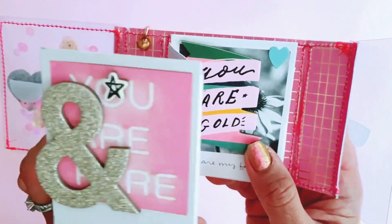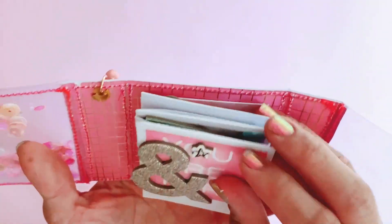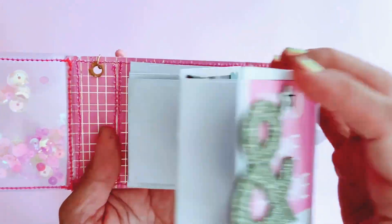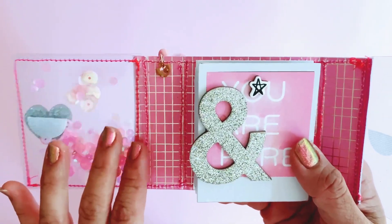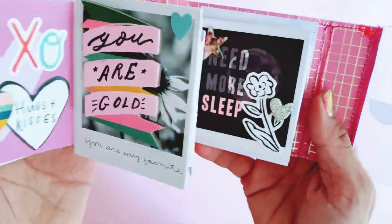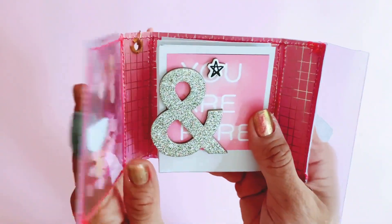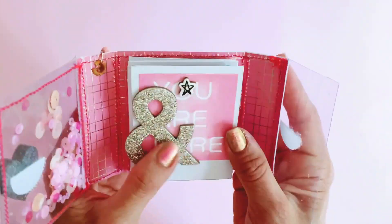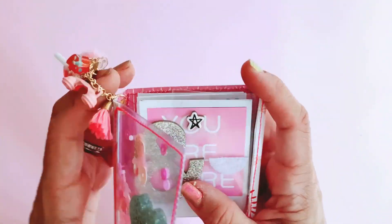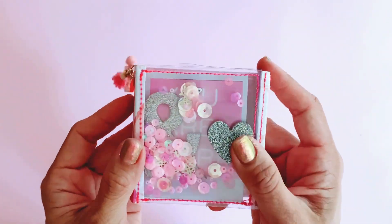The secret to making these flip books is to always start with the accordion first so that you've got the perfect shape of what you want. So instead of making the cover first, which is what you would normally do with a flip book, you do the inside first so you know exactly the shape and size, and then you can make your cover to suit that size. This fits so snugly and it's the perfect size for this fold-out accordion flip book.